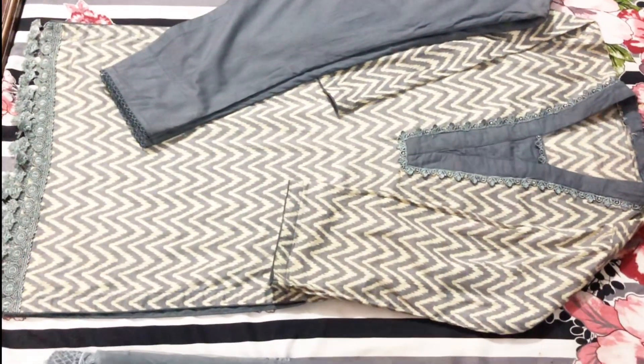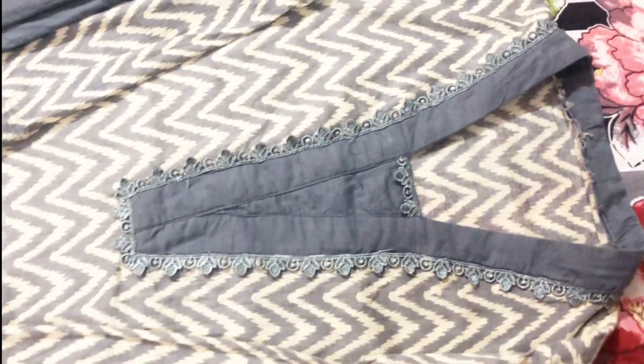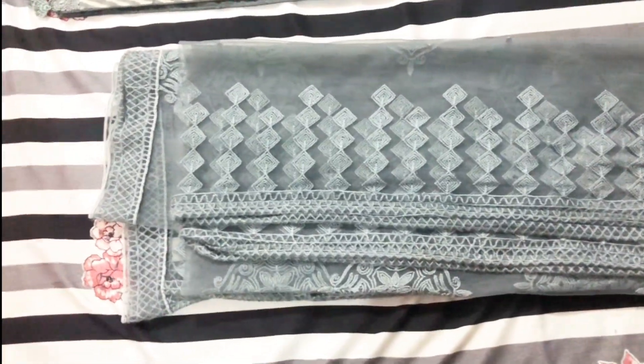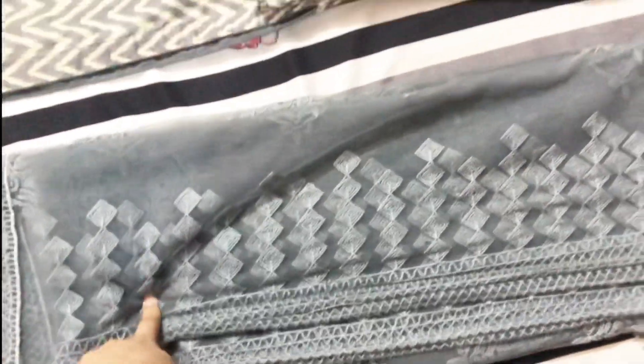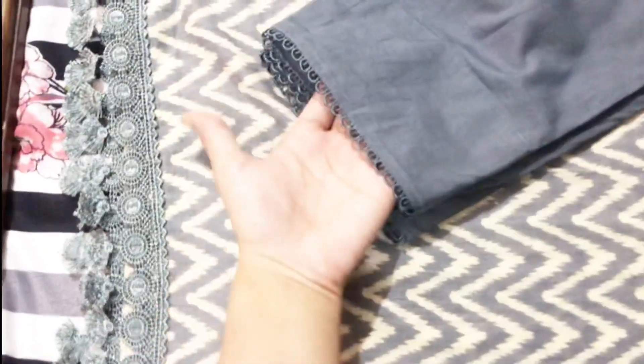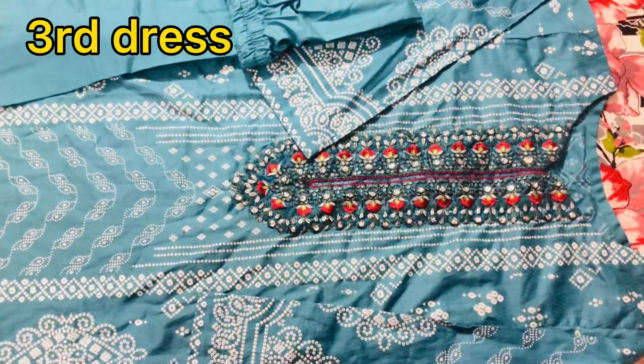This is a printed dress in grey and it has a neck design. This is a band. This is the last detail on it. This is a two-piece suit in white color. This is the band of color — this is the third dress.